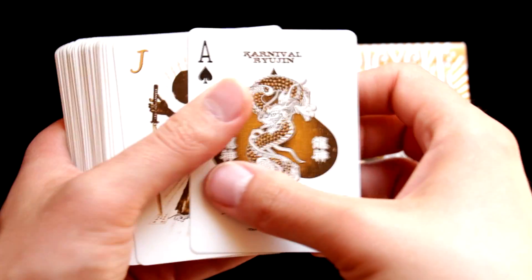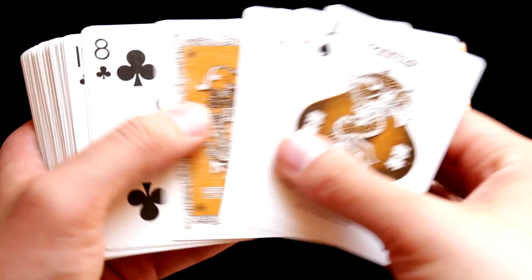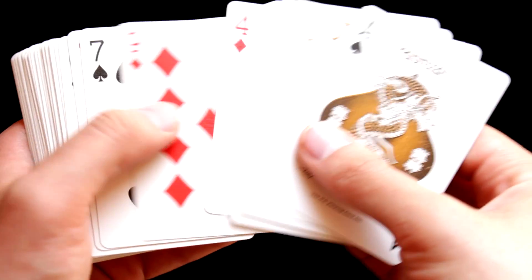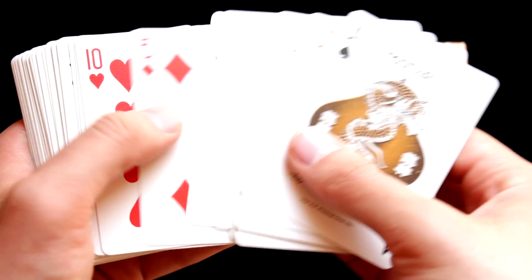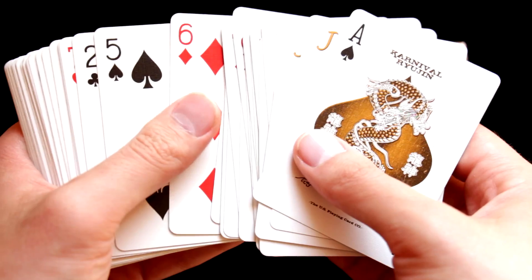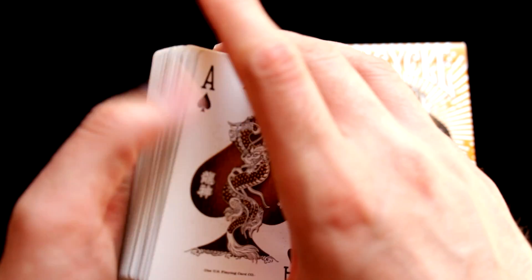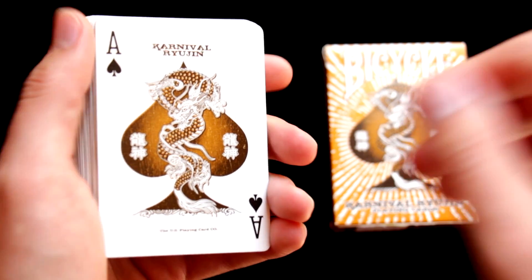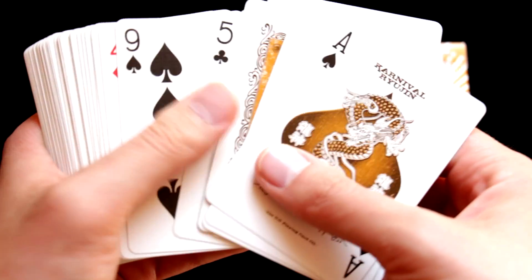I like the design of this deck, but unfortunately it does not handle as well as other decks in my collection, so I cannot recommend it that much. But if you don't use it for magic tricks or extensive handling and you just like the design, then why not.